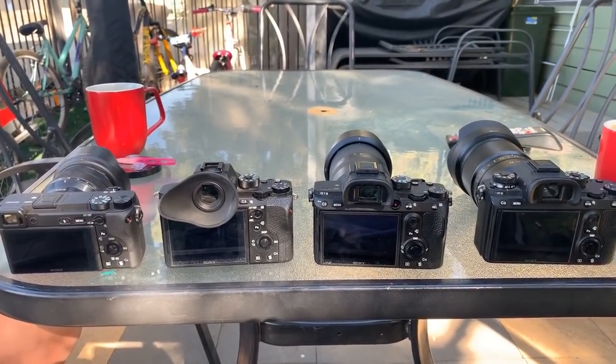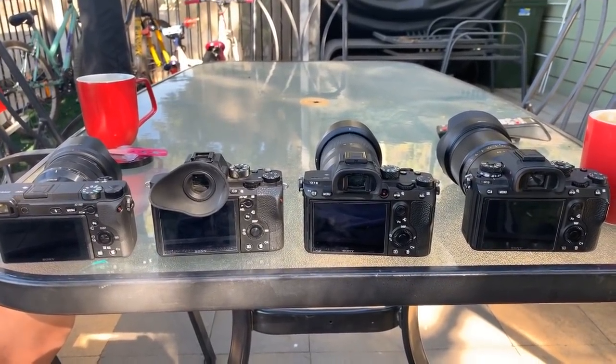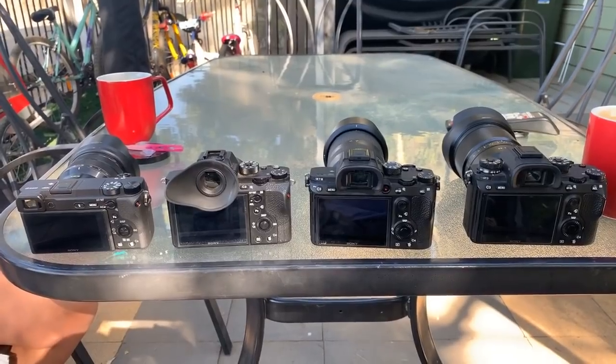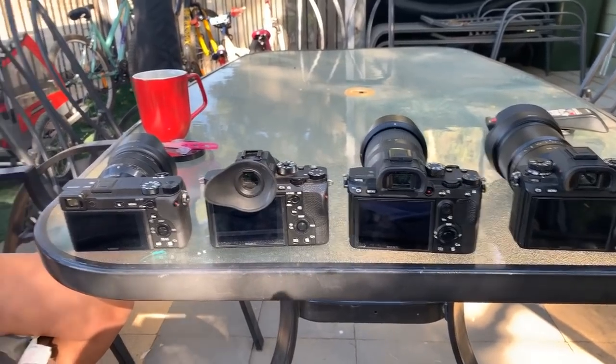Hey everyone, hopefully it won't drop out again — it dropped out a minute ago. Just showing you the gear I'm getting ready to take to today's wedding. It's going to be incredibly hot today, around 100 degrees Fahrenheit, so hopefully the cameras aren't going to overheat. I am only doing stills today, so that should help. So what am I taking gear-wise?